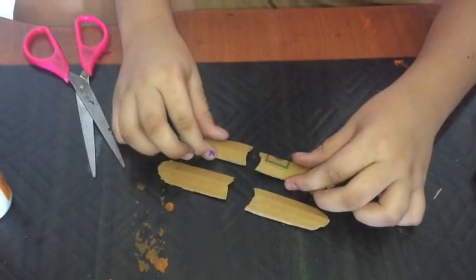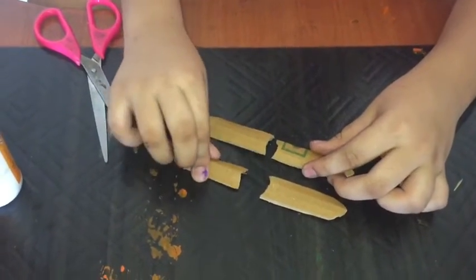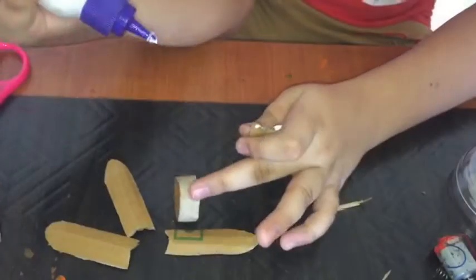Look, the pine wings are ready. Let me fix with this.